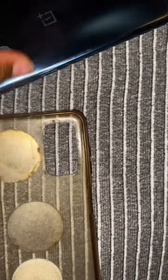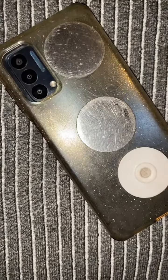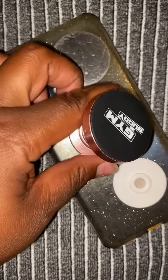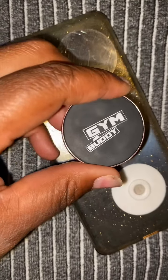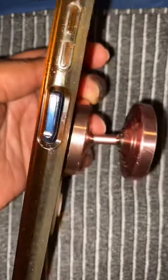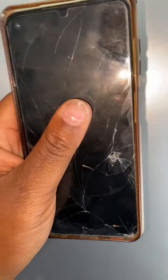I've had this for a while. You just stick the phone out like that, take the Gym Buddy, and stick it on the back. Then you stick it to something metal — like a refrigerator — and you're good to go.